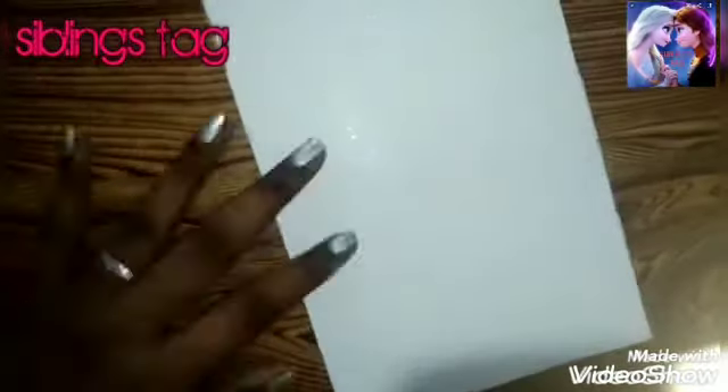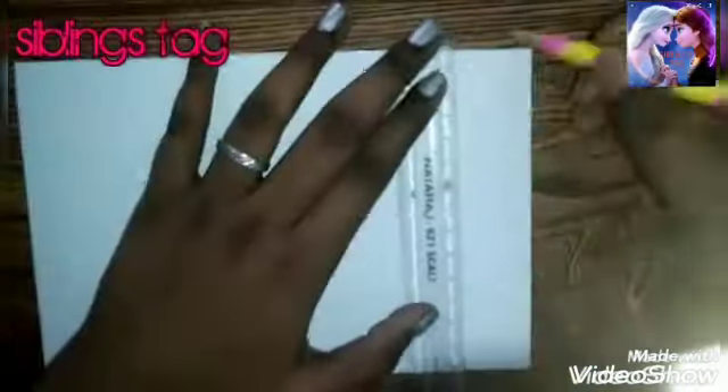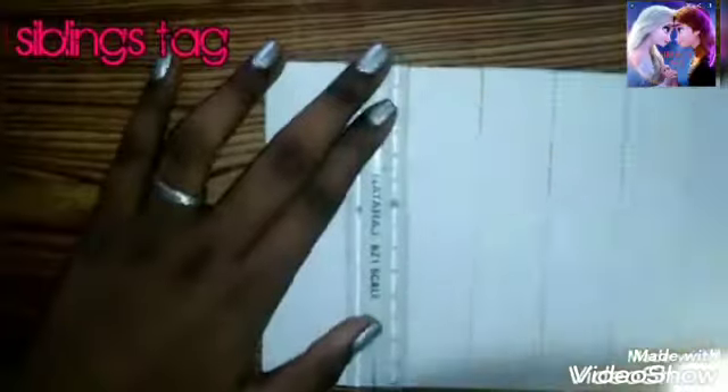Let's look at the first method. Now let's apply the second method. We have a half sheet, but you can use a full sheet. Now you can draw it with a line.